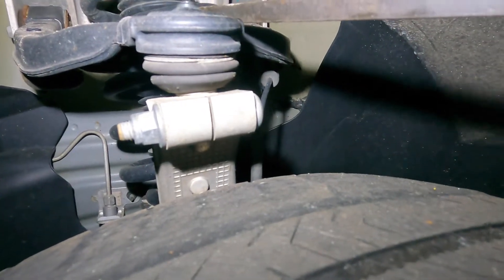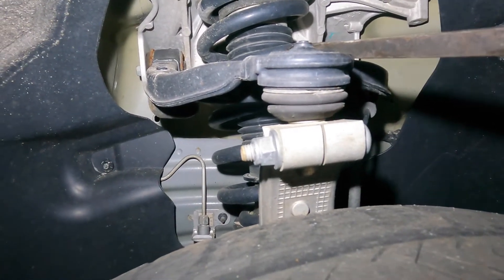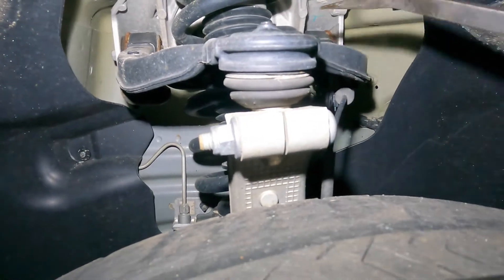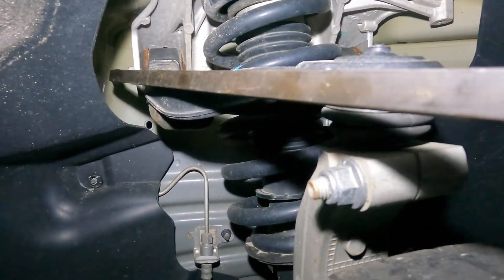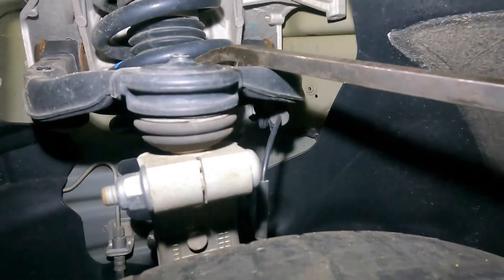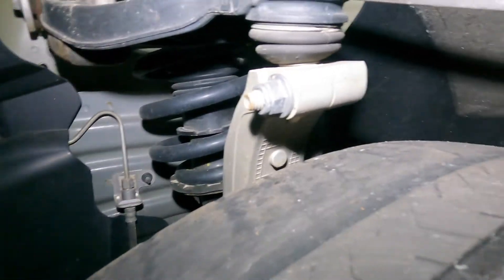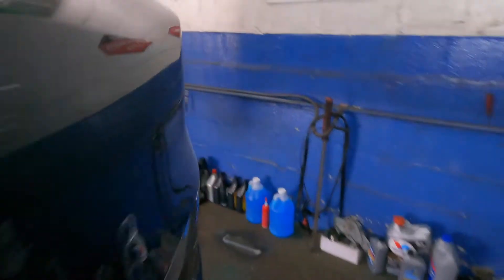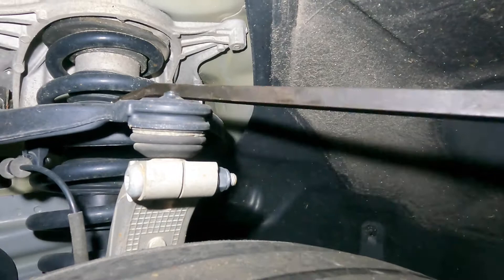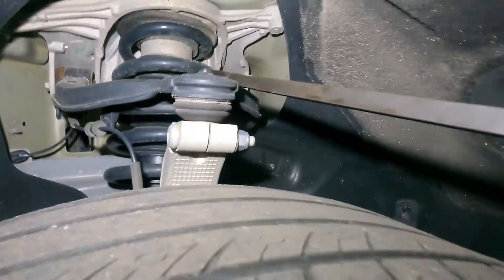That's a bad one and it's not gonna be fun to do. We're gonna have to remove this whole strut assembly. We're gonna call Tesla up and see if they cover it under warranty, which I doubt. Definitely a bad control arm here. On the opposite side there's no play — this side is fine — and the noise is definitely coming from that other side.